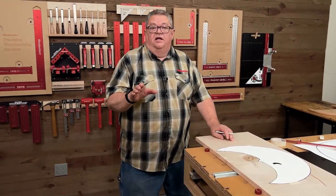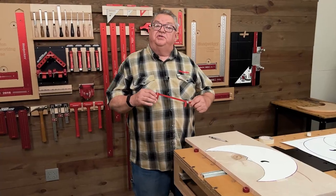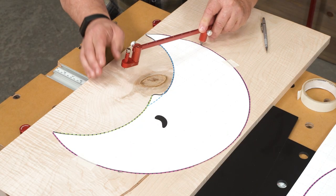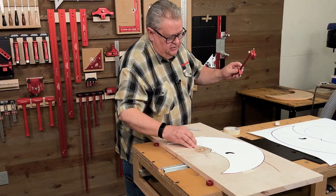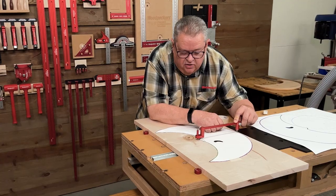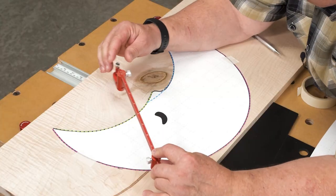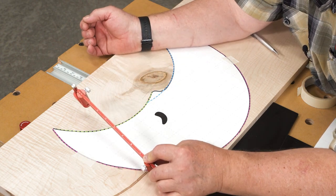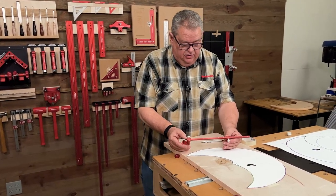Now we'll take the radius of each one of those arcs and locate the center of the circle. We'll take our deluxe trammel system, set that on the first mark on the outside perimeter, and strike a small arc. Now we'll come out to the one on the outside, set that, and that intersection is our axis point. Just to double check, we'll come out to the outside perimeter and confirm that it intersects at exactly the same point.